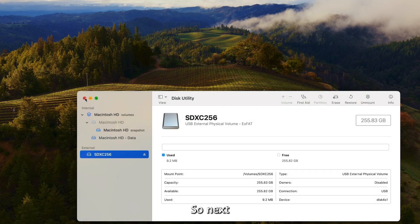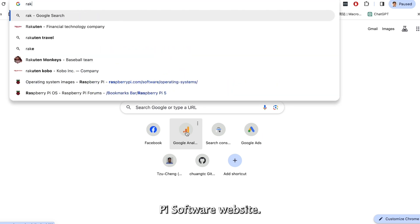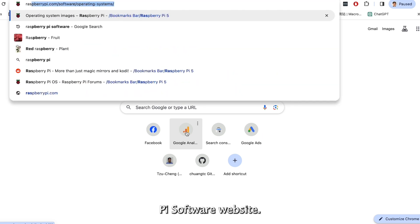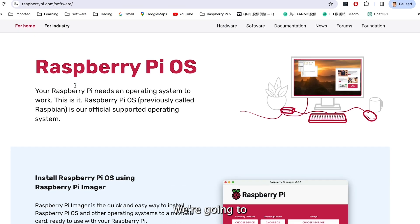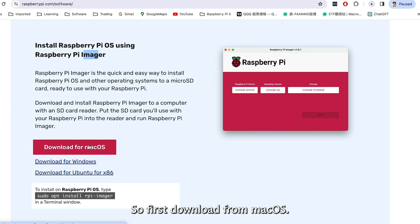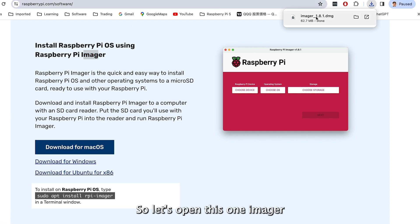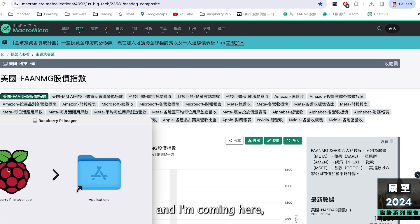Next, we go to the Raspberry Pi software website. We are going to run the imager. First, download it from macOS. Let's wait. It's done, so let's open this one — Imager. And then copy it here.